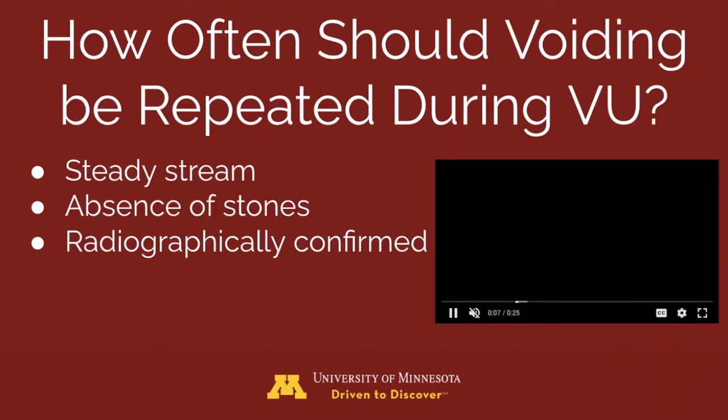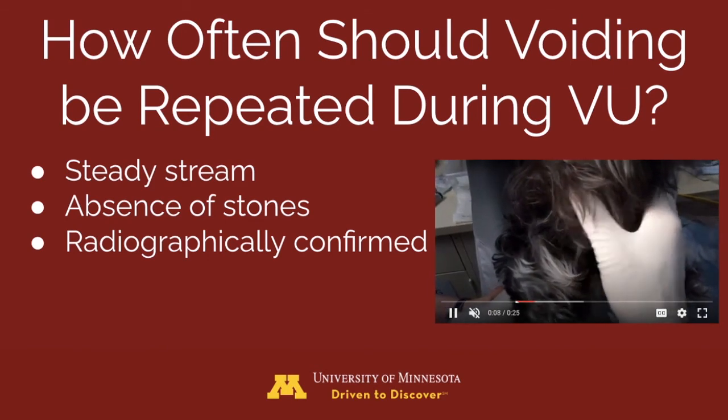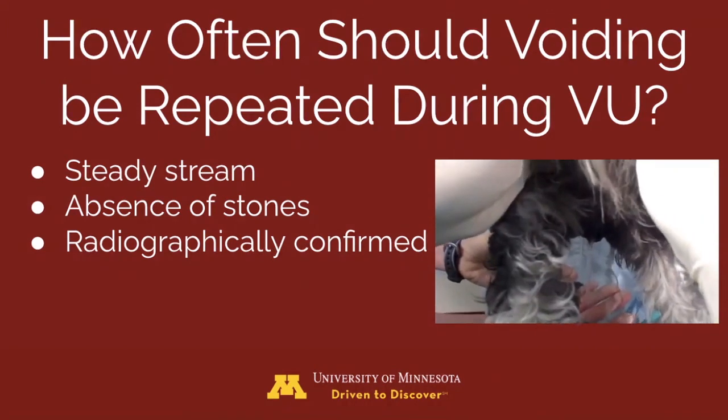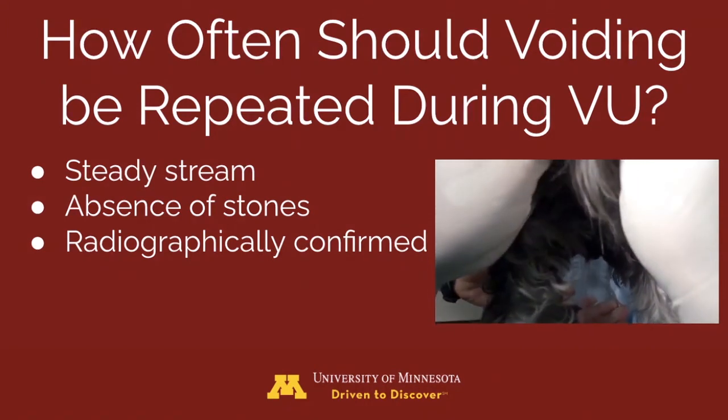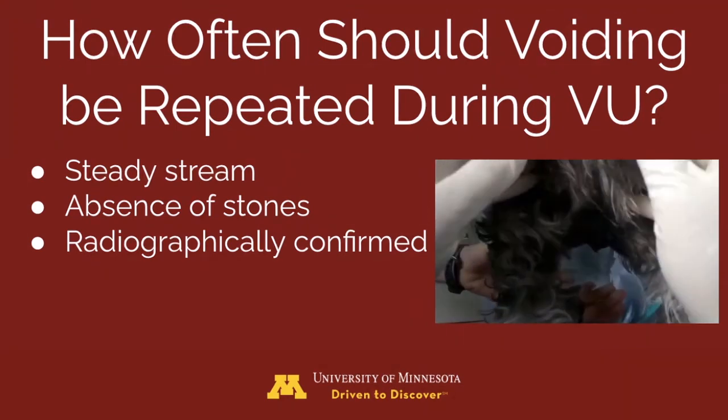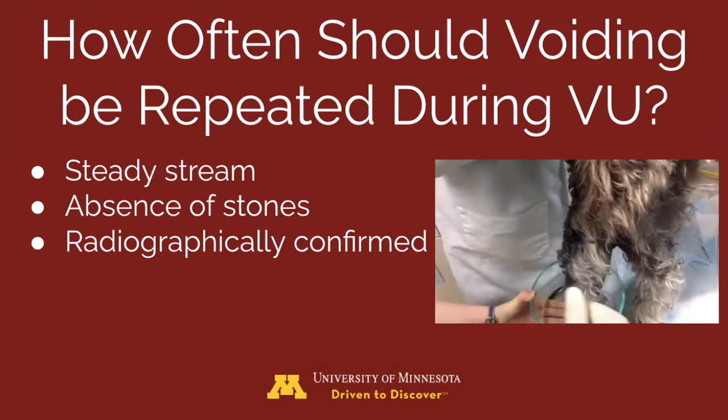How many times should the patient be voided throughout the procedure? This is variable and will depend on the quality of the voidings. If there is a strong and steady stream each time, if stones cease from being voided, and if radiographs confirm the successful removal of stones, no further voidings are required.